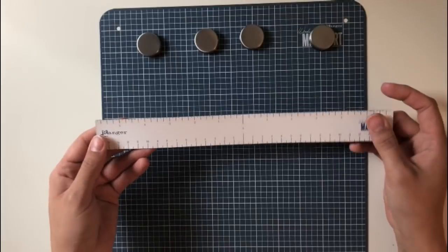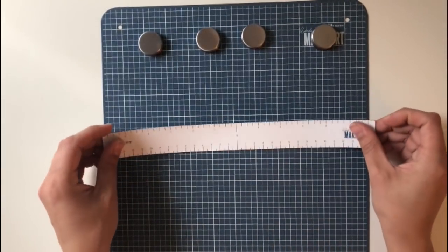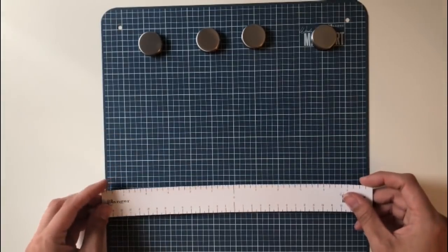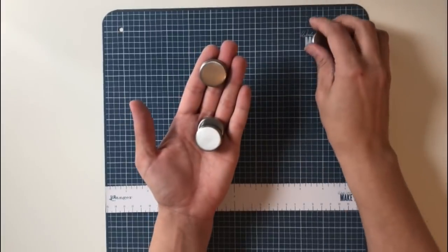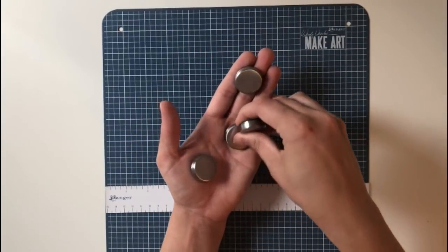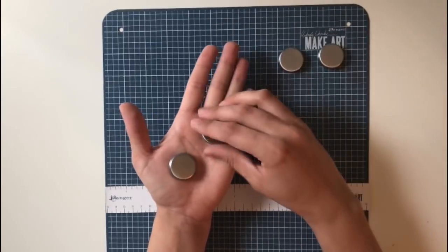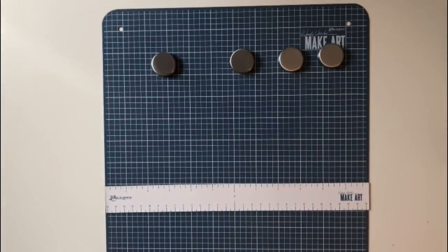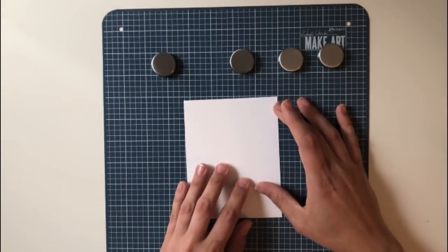So first let's get into what comes in the package. It specifies: one 12-by-12 steel magnetic base with printed grid, four brushed aluminum magnets, and one flexible magnetic centering ruler. The ruler is really cool because it's got the center marked as zero and then it goes up in either direction, which is really nice when you're trying to center things.